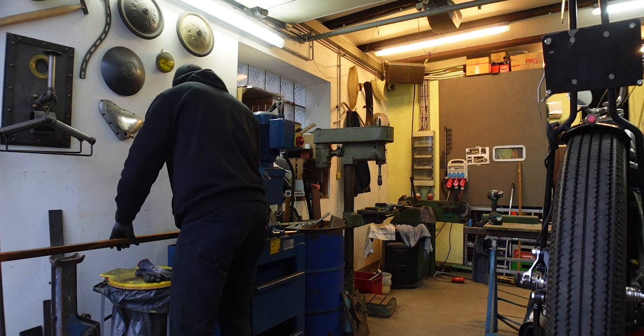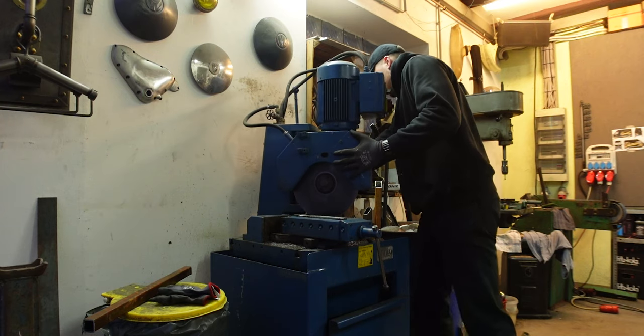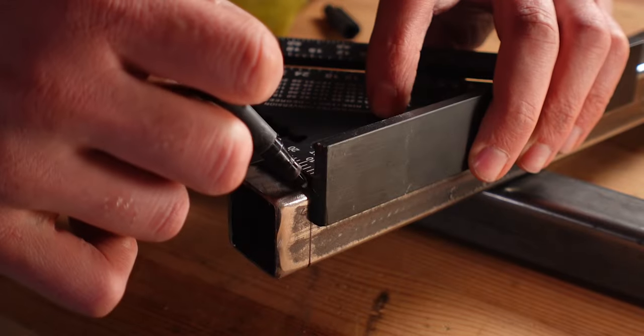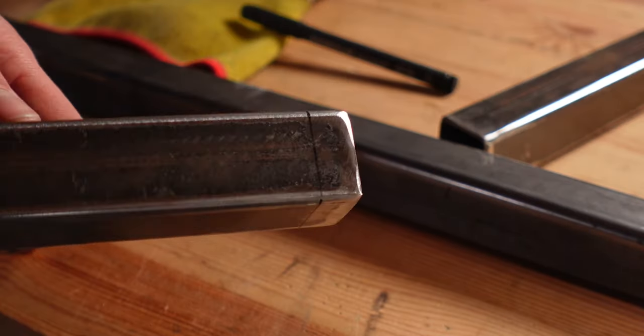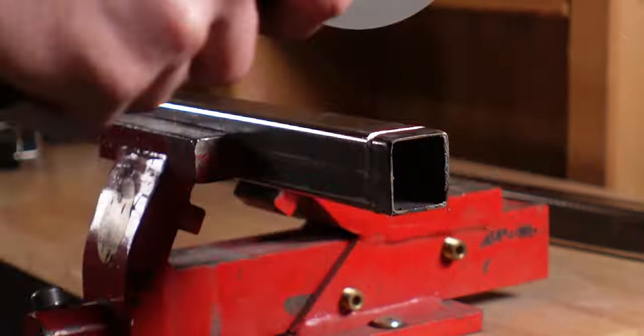The first step is to cut all of the tubing into the pieces you can see in the plan. Some have 45-degree angles. I was lucky to use my friend's machine, which gave a super nice finish, but an angle grinder also works fine. Just use a rafter square to mark all the sides when you have to cut straight. I found a nice video showing how to precisely cut 45-degree angles with an angle grinder and I'm going to link it here. One tip for nice precise cuts: don't go through in one go, but cut each side individually — that gives a much nicer finish.